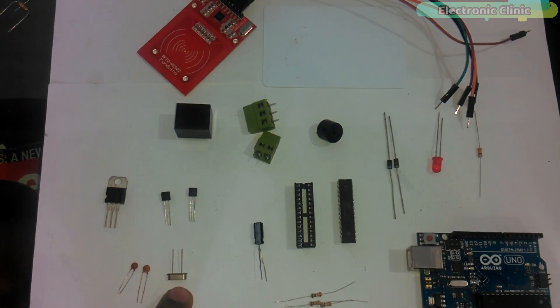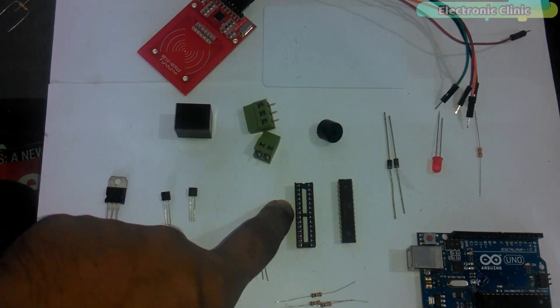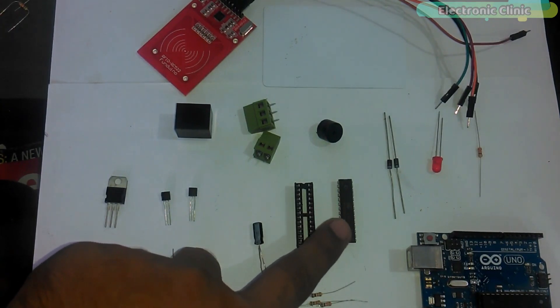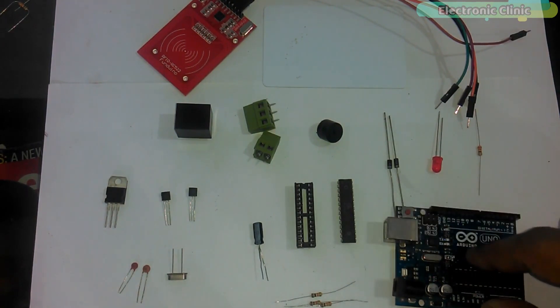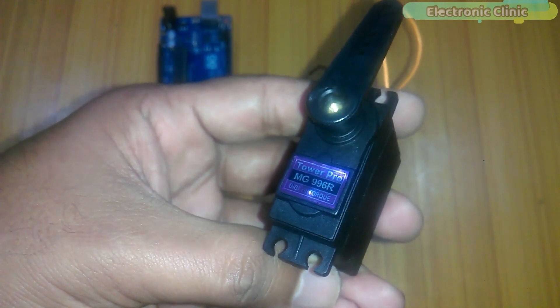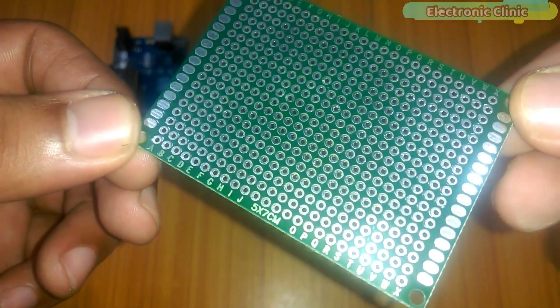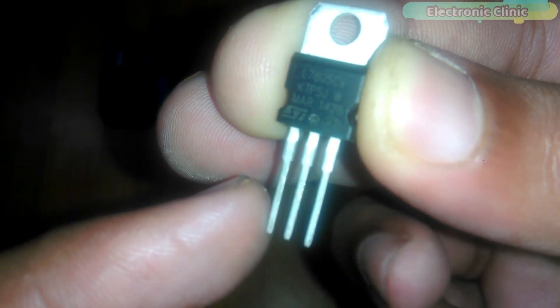Number thirteen, 16 megahertz crystal; number fourteen, 10 microfarad capacitor; number fifteen, 10k resistors; number sixteen, base socket for ATmega 328 microcontroller; number seventeen, bootloaded ATmega 328 microcontroller; number eighteen, Arduino, which will be used for uploading the program into the ATmega 328; number nineteen, a servo motor — the one I'm using is MG996R, which is a high torque servo motor; number twenty, a 5 by 7 centimeter perfboard; number twenty-one, 7805 voltage regulator.